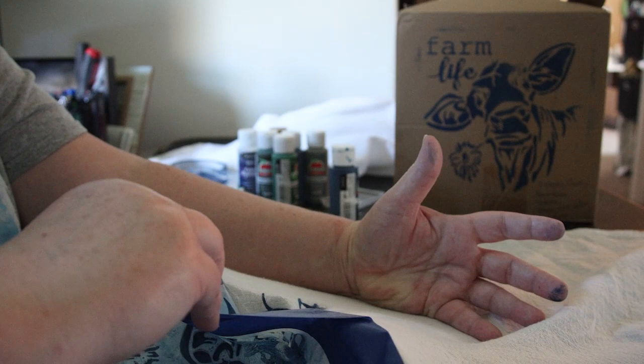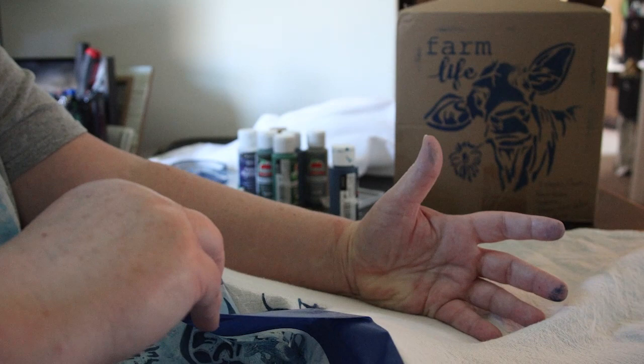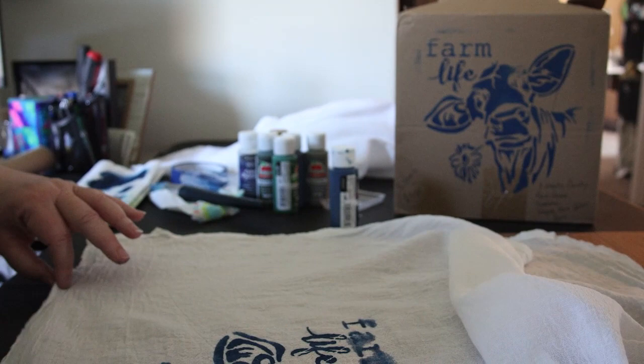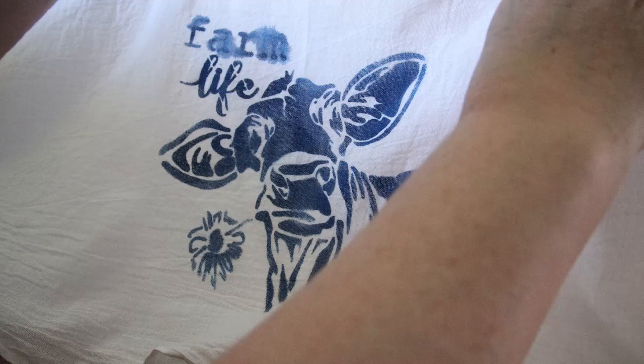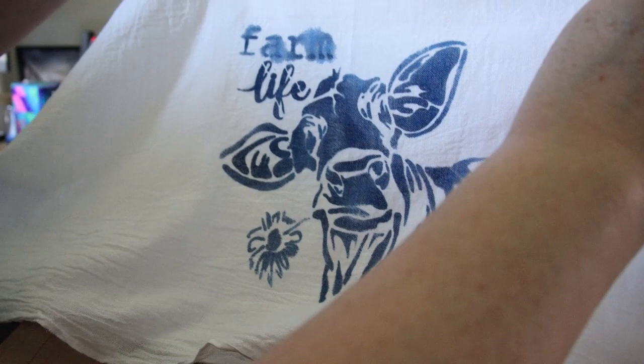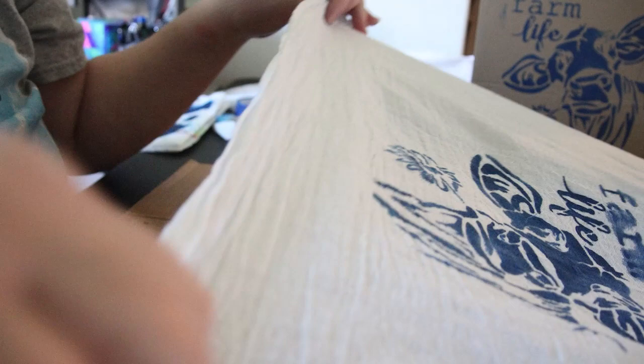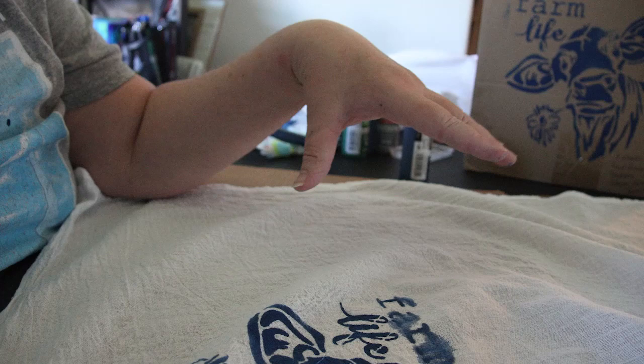Look at that — it is cute! But I'm so glad I did it on this one first because look where it ran right up there by the 'Farm' and by the flower too. The 'Life' looks good but 'Farm' doesn't, neither does the flower. That tells me I have too much medium in there because it went really runny. And look — this is why I didn't put it on my table and why I put the cardboard down, because I knew paint would go right through. I need to get the right consistency of paint so this doesn't happen again.